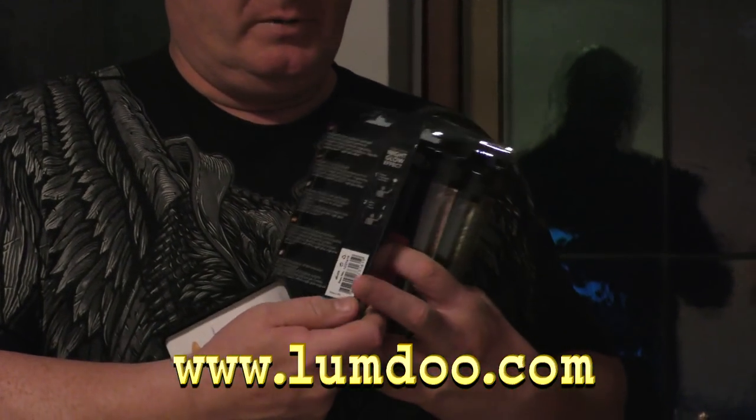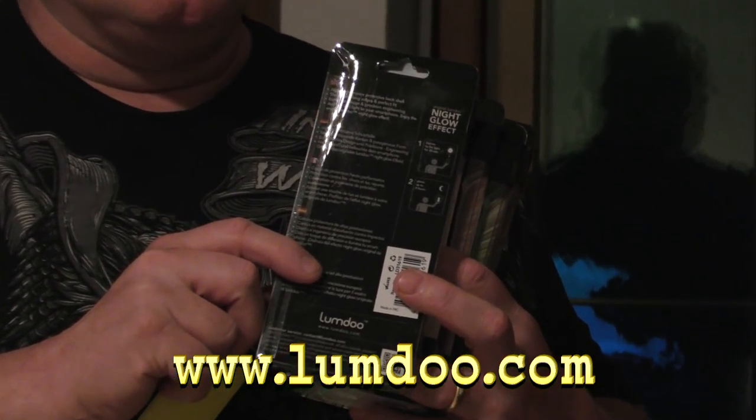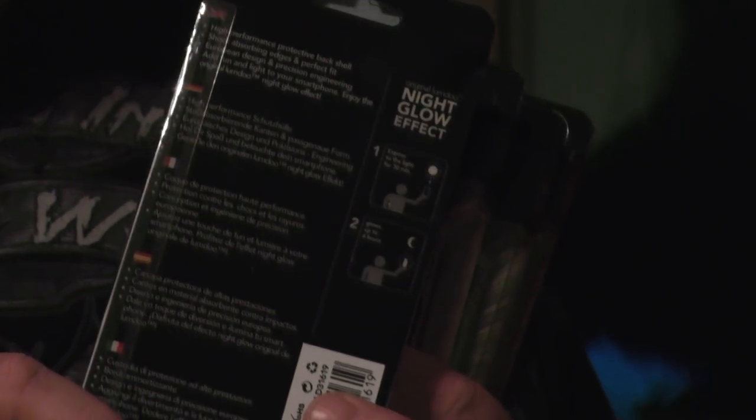Hello and welcome to the slingshot channel. Believe it or not, there is now a company called Lumindo and they are manufacturing slingshot targets. Aren't those great? What I love about those is that they are supposed to be able to capture sunlight and then glow in the dark, so that you can shoot when the sun is no longer shining.